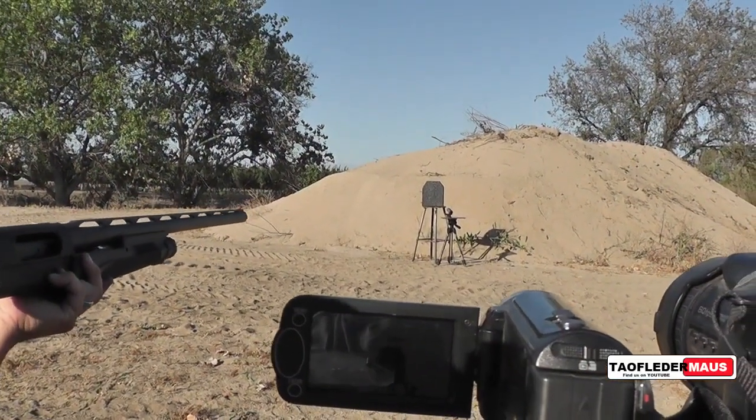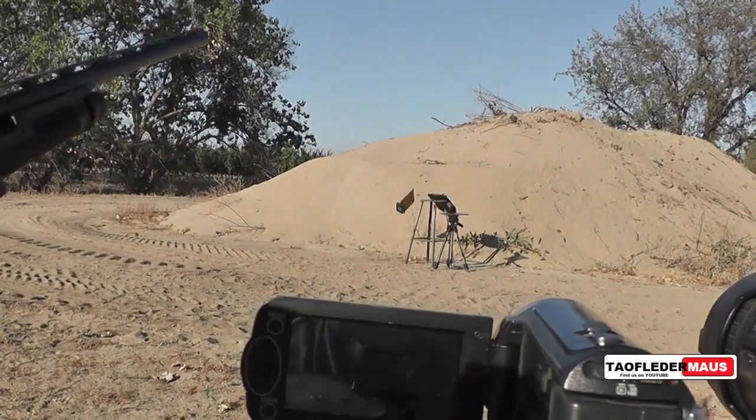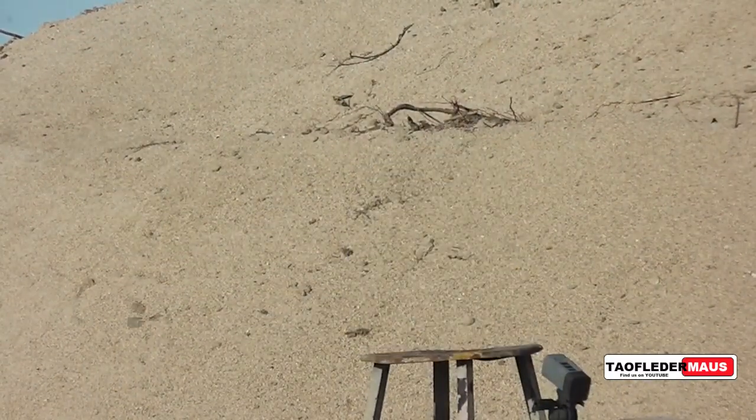Darren is using a Benelli Nova with a 28 inch barrel. Oh my god! Oh my!